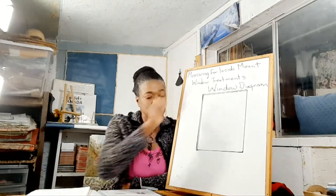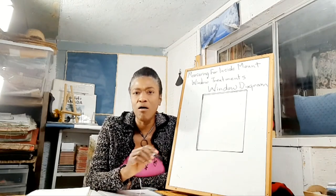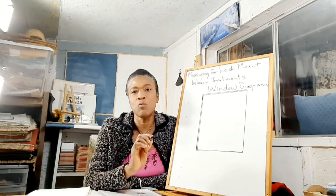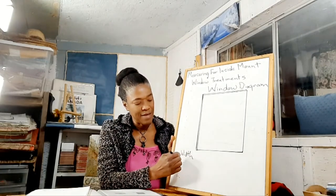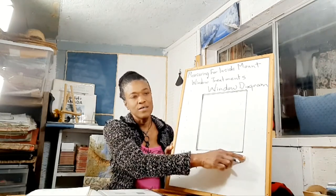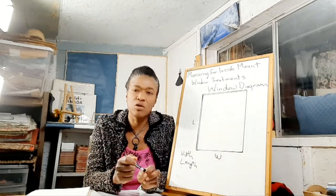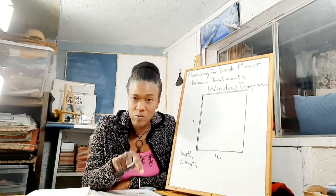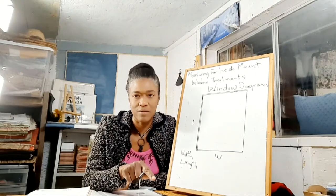I have a window diagram here. When you're measuring, I would suggest always measuring your width first, and then your length. Always practice measuring your width first, because that way you will not get your measurements confused — you know that the first measurement is always your width.